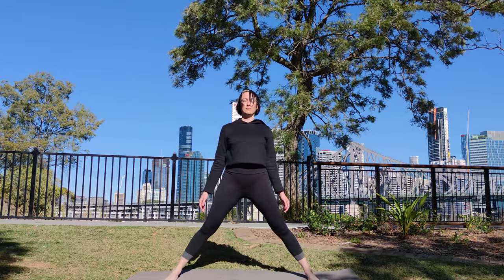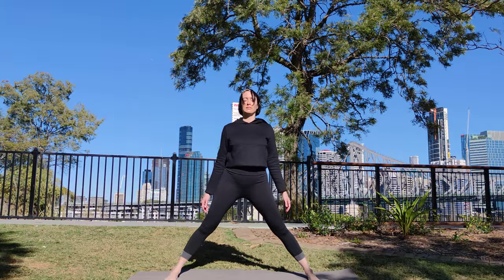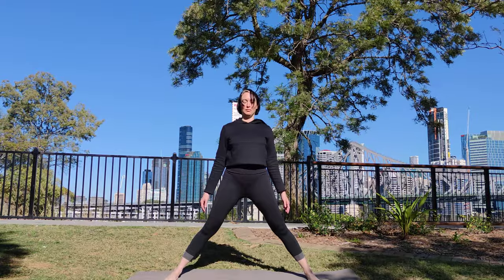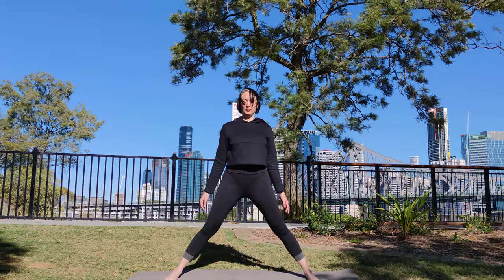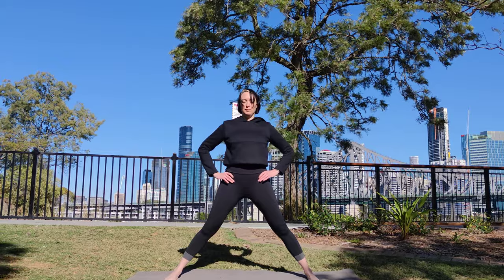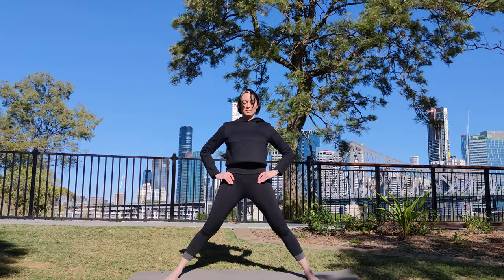Check that your feet are parallel. Roll your thighs in and back. Squeeze your legs into the middle. Grip the ground with your feet, digging your heels and the balls of your feet into the ground. Hands to your hips. Roll your biceps up and back. Squeeze your shoulder blades together.